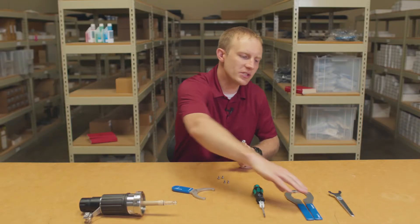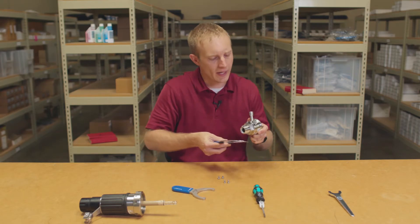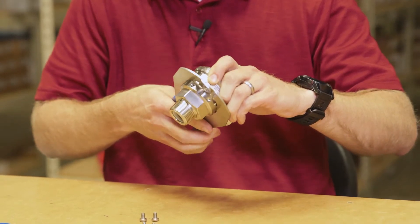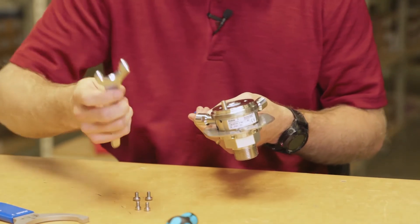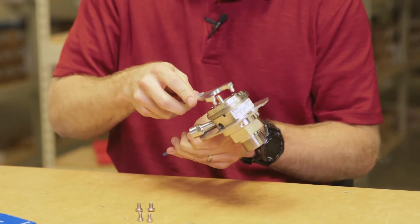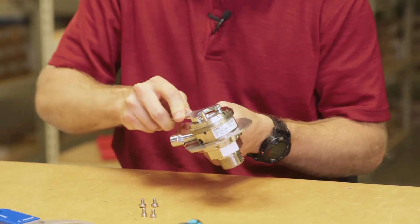Next, position the pliers in the two grooves located underneath the screw connections, and remove the cleaning and calibration chamber from the process connection using spanning wrench number five from our service tool set.